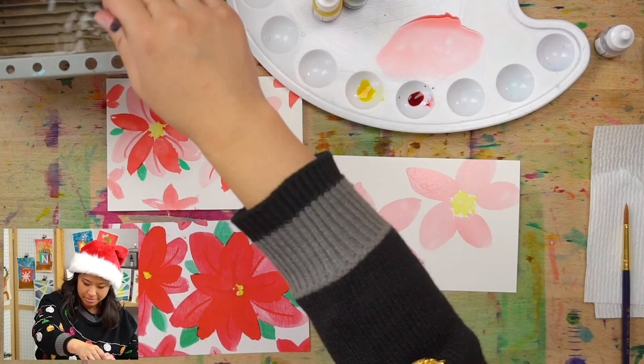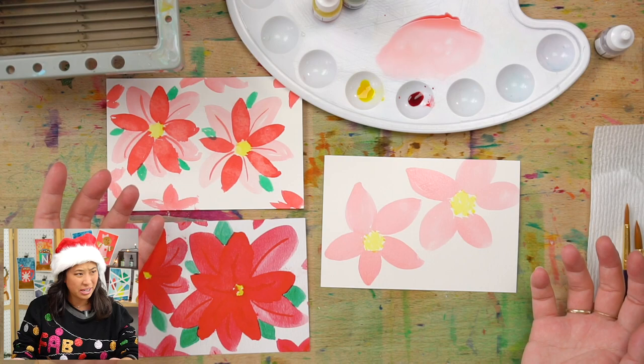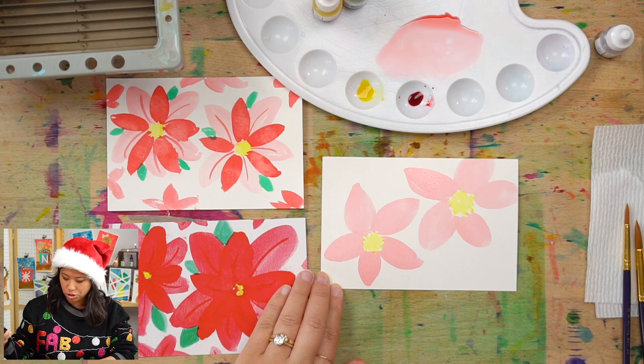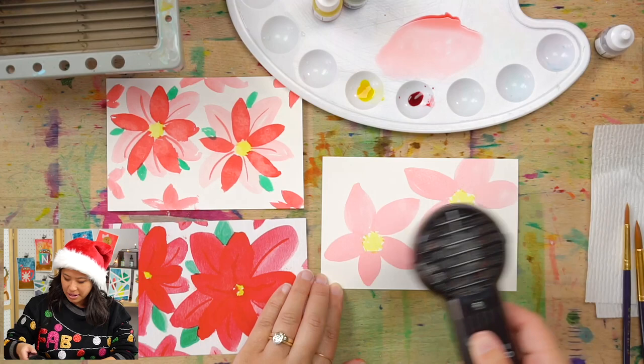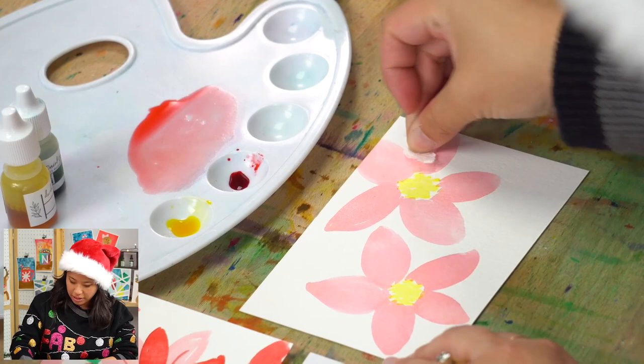Now I want this to dry so we can add another layer. You can see this first layer is already really pretty — it kind of reminds me of hibiscus flowers. If you want to leave it like that, you can. Or if you want to add another layer, I'll teach you. We'll dry this again — the paper towel also adds cool texture — and then we'll do one more layer, this time using your darker color.